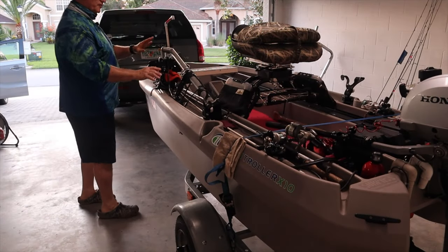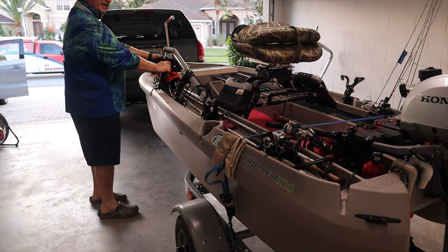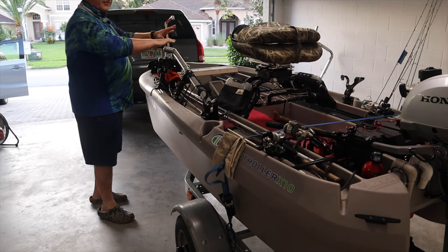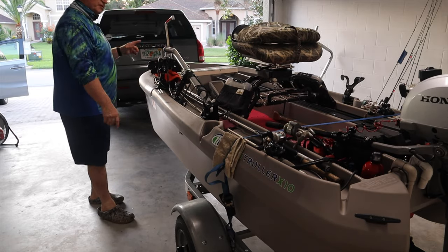I know the boat is secured to the trailer. Everything in the boat is secured, I've got my safety straps on. This is tightened down so it won't be loose; I don't have the fish finder in here yet, and nothing is in here that can blow out. So I'm ready to roll — let's go fishing.